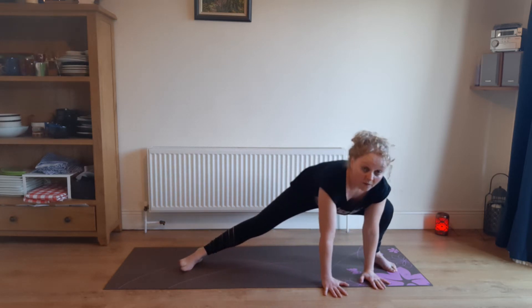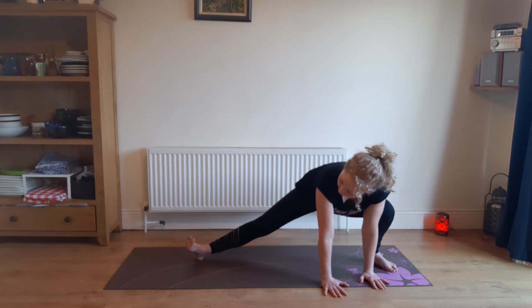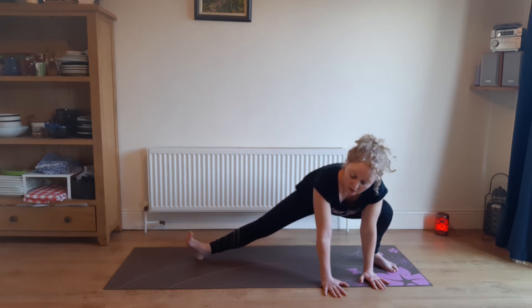You can stay in this position — this is a really good stretch. Get the shoulders away from the ears. Turn that outstretched left foot upwards if you can. And that's surfer's lunge — Skandasana.